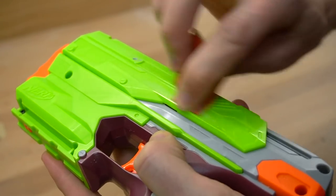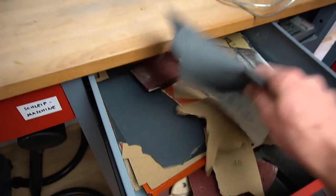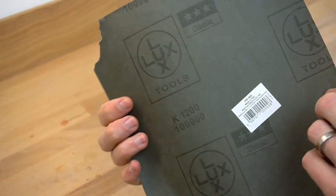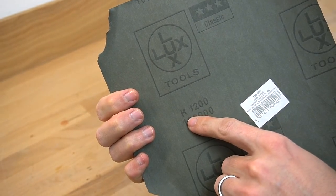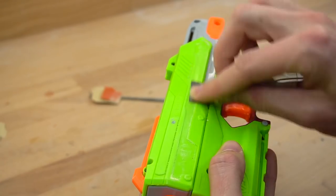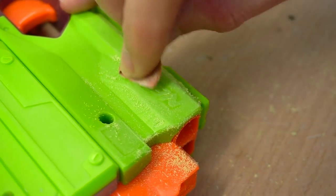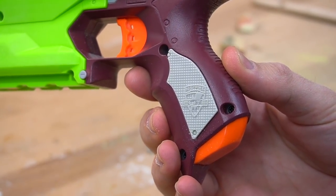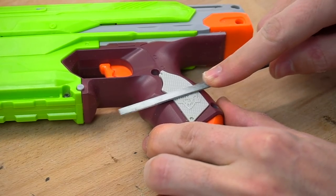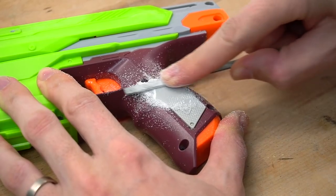Just sand until you barely see them. Then, to finish everything off, I used a really fine sandpaper — this 1200 grit will do just fine. Just use it to sand over everything again until you don't see any more scratches. Now repeat the same steps for the Nerf gun logo at the front and this ugly elite logo at the grip. It's almost impossible to sand this one away without hurting the pattern beneath, so just take away all of it.